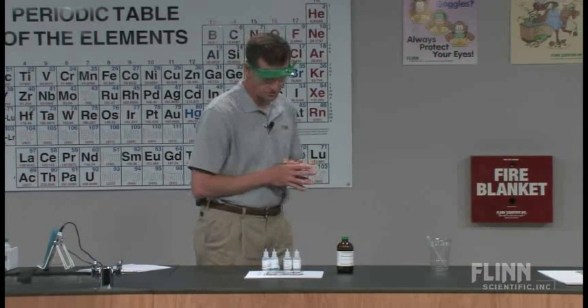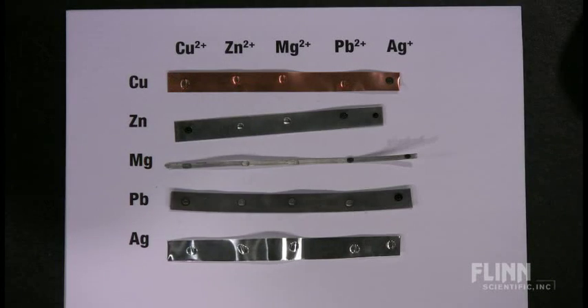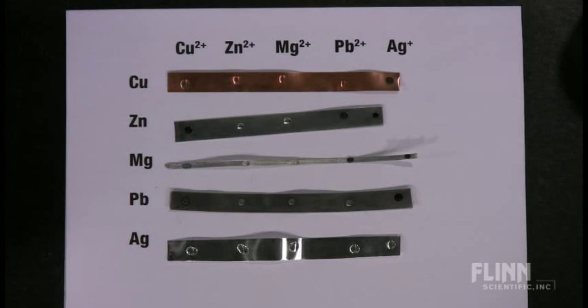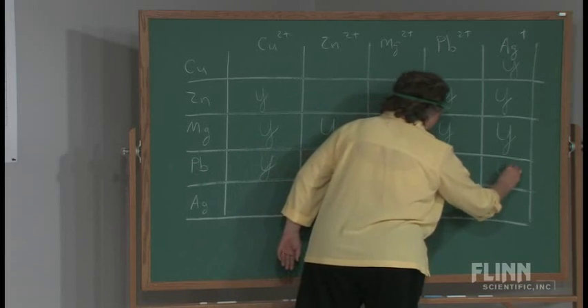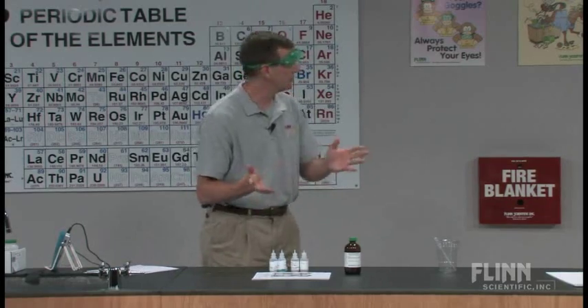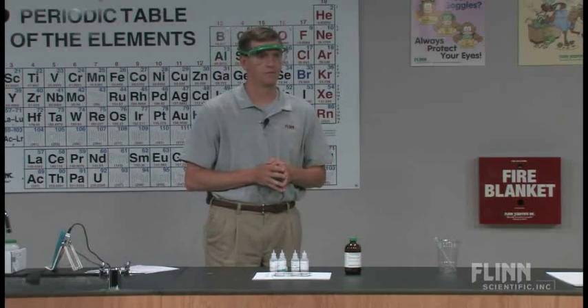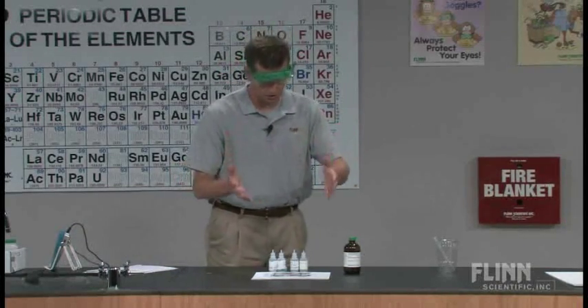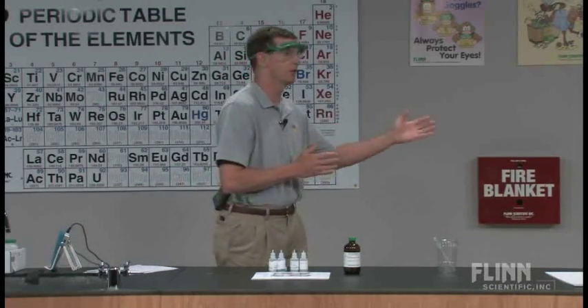In the next one with the lead strip, I see the copper(2+) forming a precipitate, and I see the silver(1+) is forming a precipitate. And then in the silver, there doesn't appear to be anything happening at all. So now we can translate what's going on in front of us to what's going on on the board.